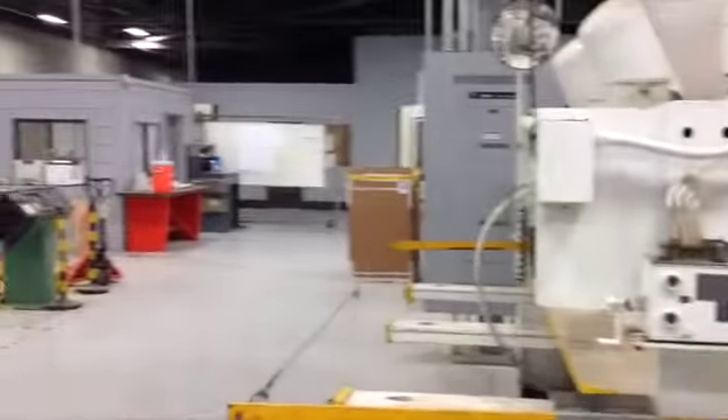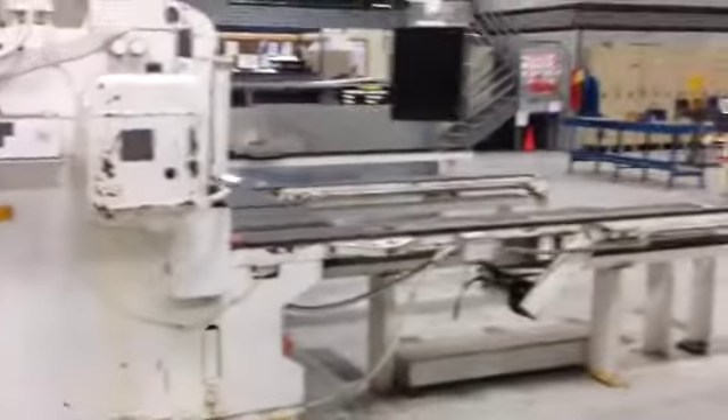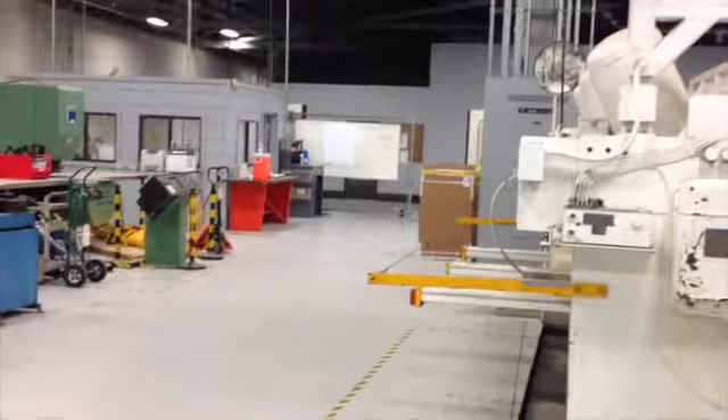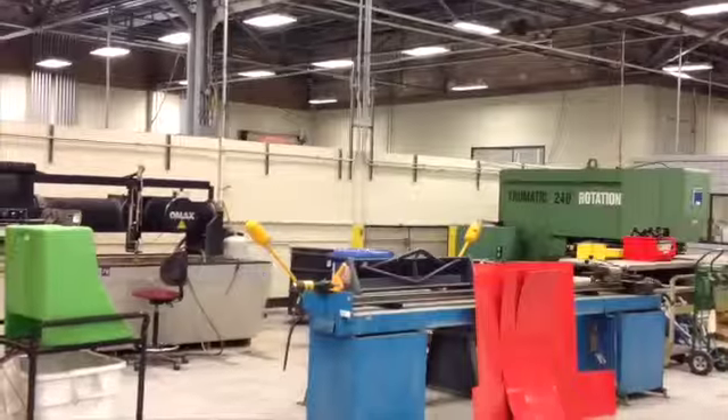We might as well take that white machine and access through this door here along with that one. Move that one first, move this one here out of the way first. And then access through that passageway there. And then over there, there's another door on the far side.